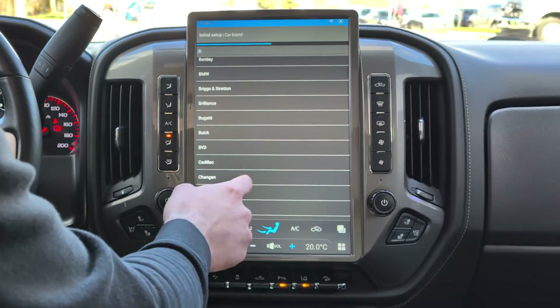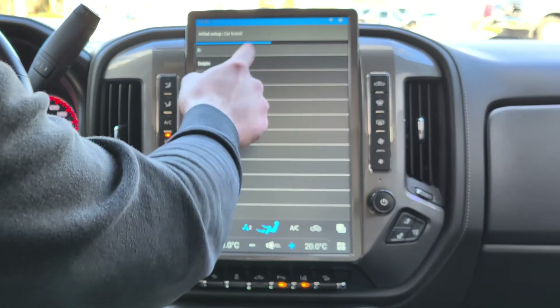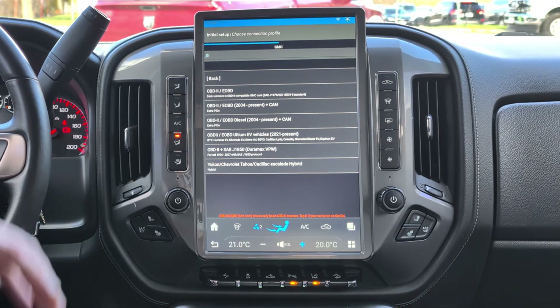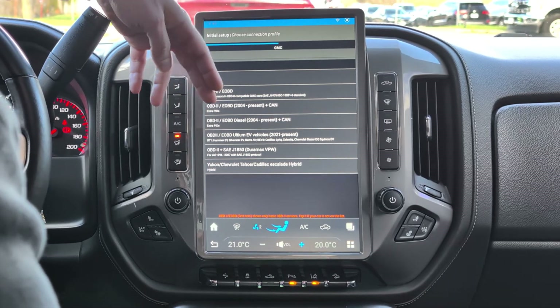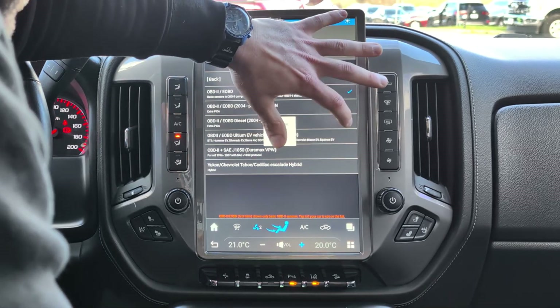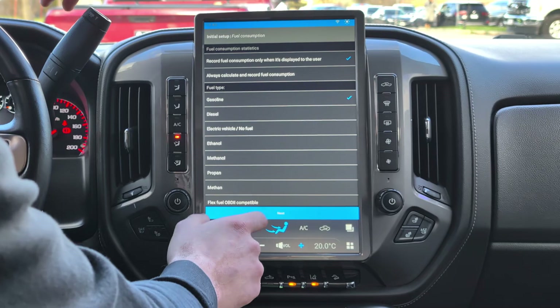Set up units to whatever you want, then go ahead and select your vehicle make — we're selecting GMC. If you have a diesel or Duramax, select the appropriate option. If you don't see your vehicle, just select the standard one — don't worry, it will work. Then click OK, confirm gas, and click Next.